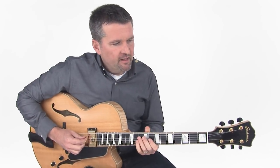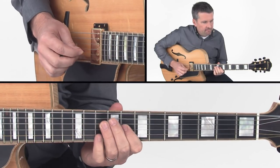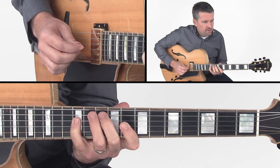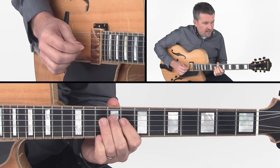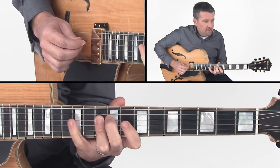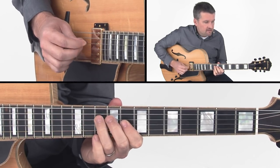So let me show you what I'm doing here. I'm beginning on C, going to Eb, then to D, C, B natural, C, D, F, and Eb to C.